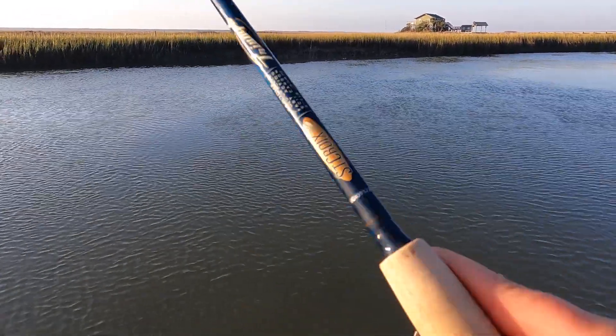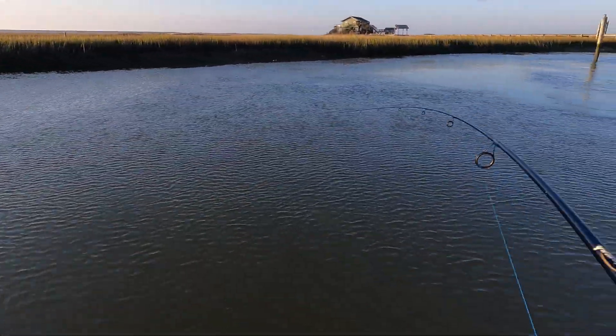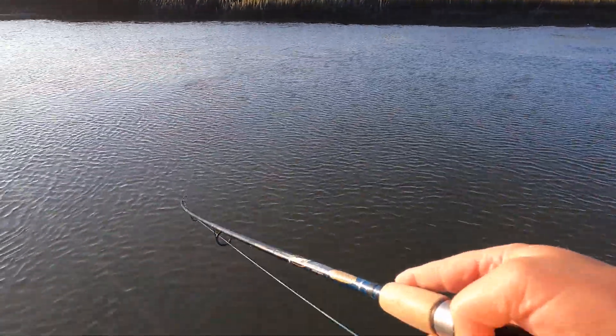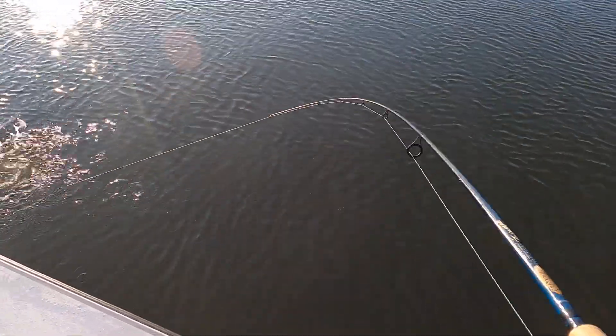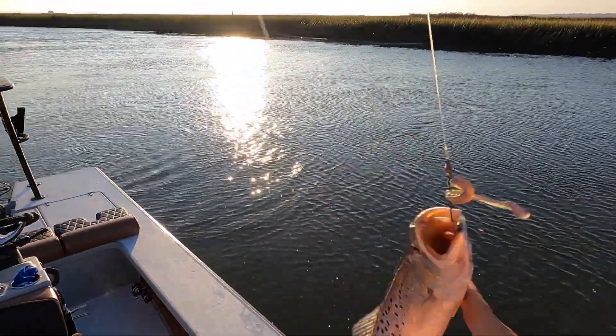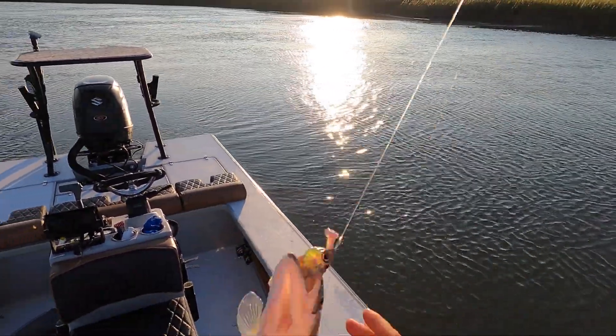It's breezy — I'm sure you can hear that. I'm trying to block it with my back and fish spots over the wind block. There's one — come here, brother! Another nice one. Look at that — that's 17 inches. 16 to 17 all day.